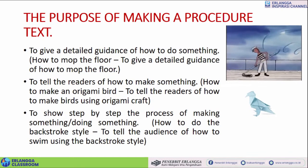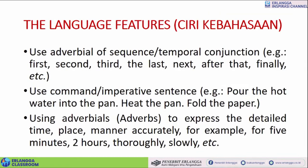To show step by step the process of making something or doing something. Misalnya, backstroke style — salah satu style di swimming — kalau ada filmnya, to show step by step the process. Jadi pakai yang mana saja silakan, tergantung tujuan dan presentasi dari teks itu. Jadi bebas ya, jangan takut salah.